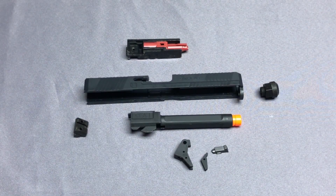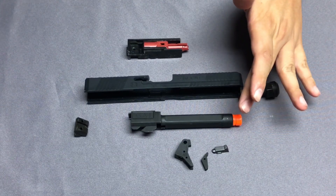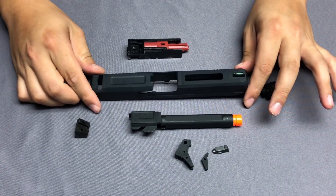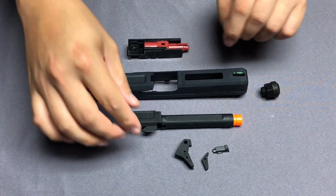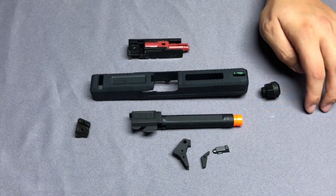Originally, the EMG SAI BLU comes with an aluminum slide and aluminum outer barrel, standard rear sight and front sight — with the front sight featuring a plastic fiber — along with a zinc trigger and zinc extractor.